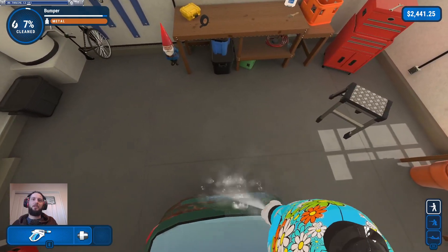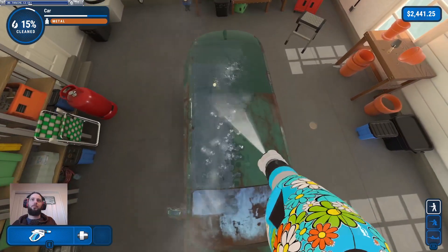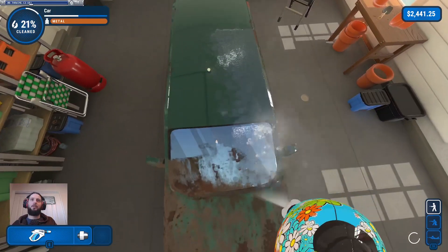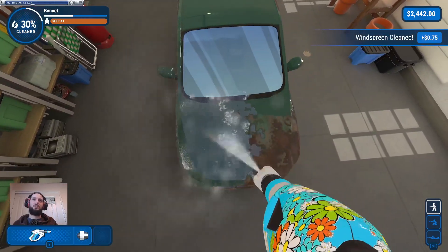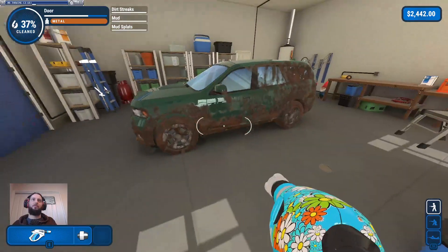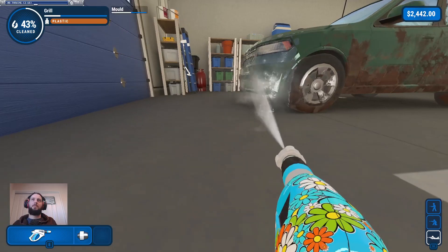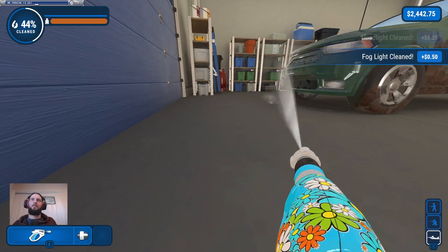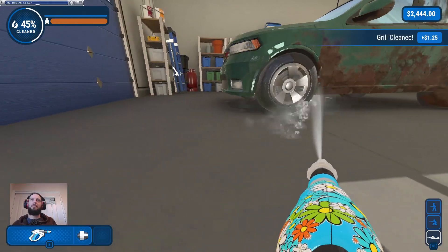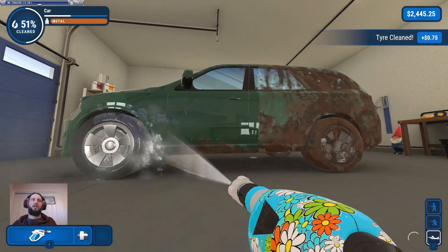I doubt I'm gonna need much more than just the white nozzle for this because it's just lightly dirty. It's not even that big — it's basically just like doing the van again, slightly different shape. So long as you spray it from every angle it's just gonna be clean.